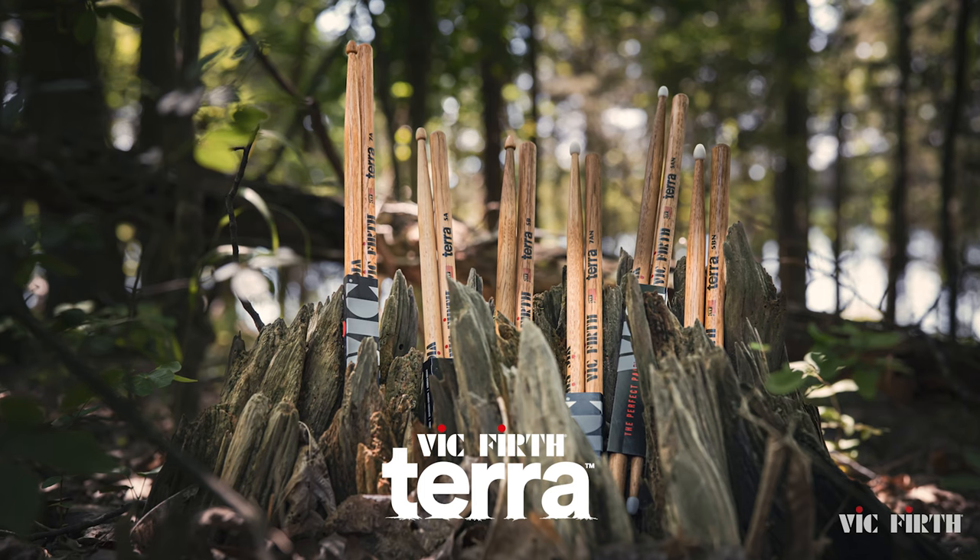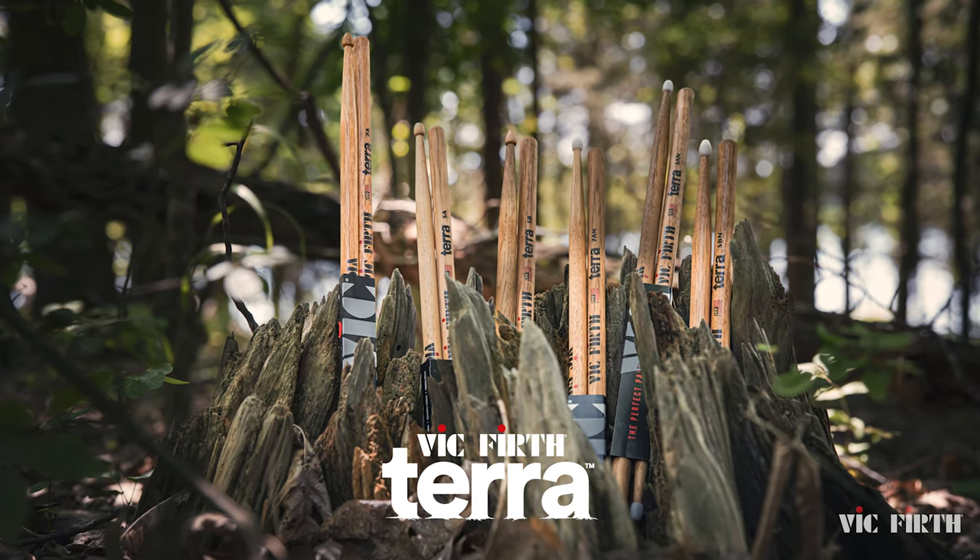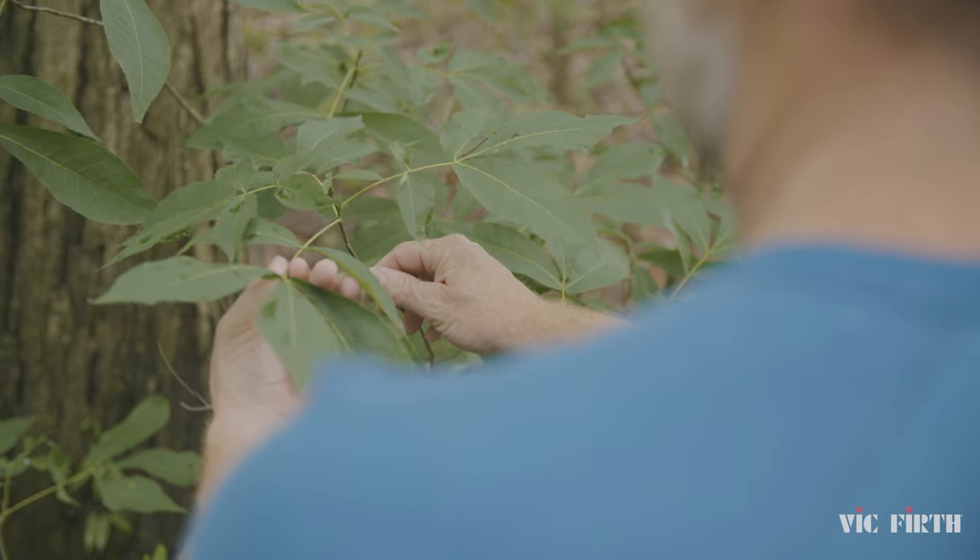Introducing the Vic Firth Terra Series. Terra Series is long overdue. It's going to allow us to use more of the tree, more of the forest product that we're already using, and produce the same quality stick that Vic's been producing for years.